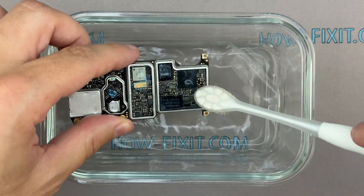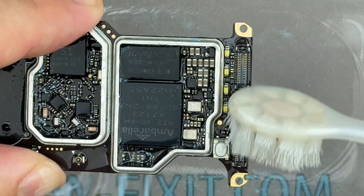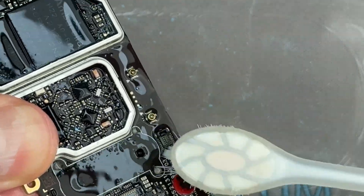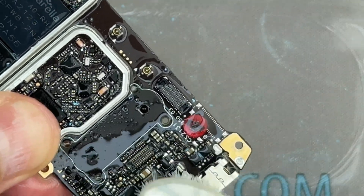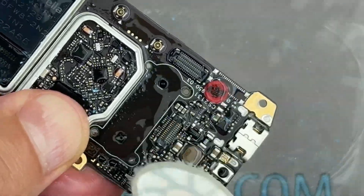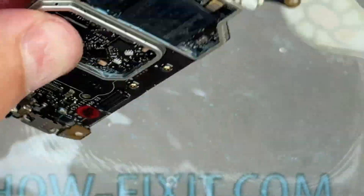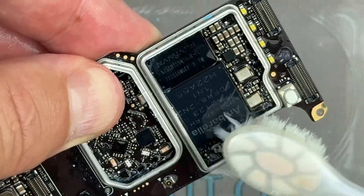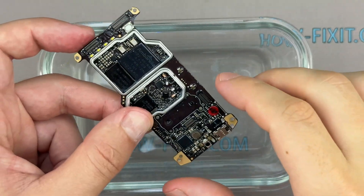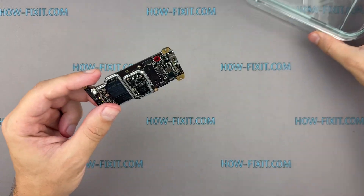Gently start brushing the surface of the board. Use light, controlled strokes, almost like you're painting a thin layer. Focus especially on the areas where you saw corrosion, typically near connectors, solder joints, or exposed contacts. Keep your strokes consistent — move slowly and deliberately across the entire board, section by section. If you notice bubbling or cloudy residue lifting off, that's the oxidation being loosened, exactly what you want to see. Pay close attention to component legs and under connectors, as oxidation likes to hide there. You might see some white residue lifting — this is typical with water damage, so keep brushing until those spots clear. Patience is key; don't rush. It's better to go over an area multiple times lightly than risk damaging the board by being too aggressive. Once you're done cleaning, lightly wipe it with a paper towel to remove excess alcohol and let it dry completely.